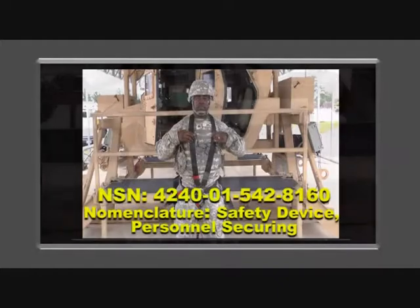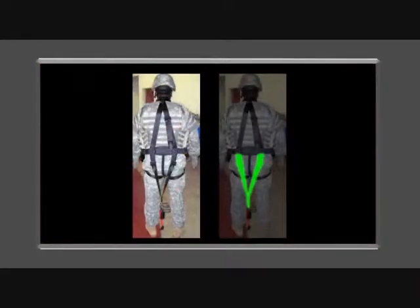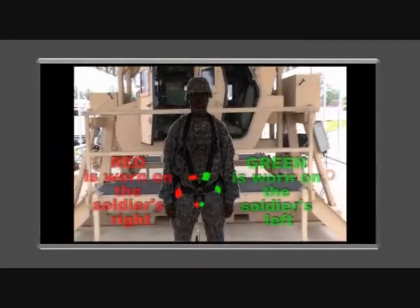The harness is a five-point adjustable harness that contains a tail strap and a rotary buckle quick-release for rapid removal of the entire harness. The harness is color-coded and red is always worn on the right side.